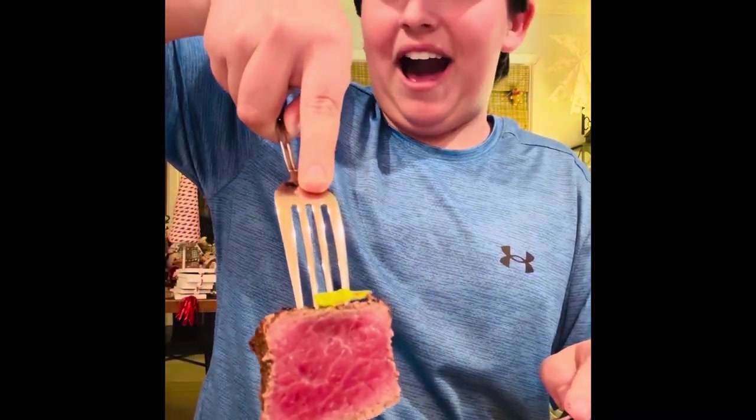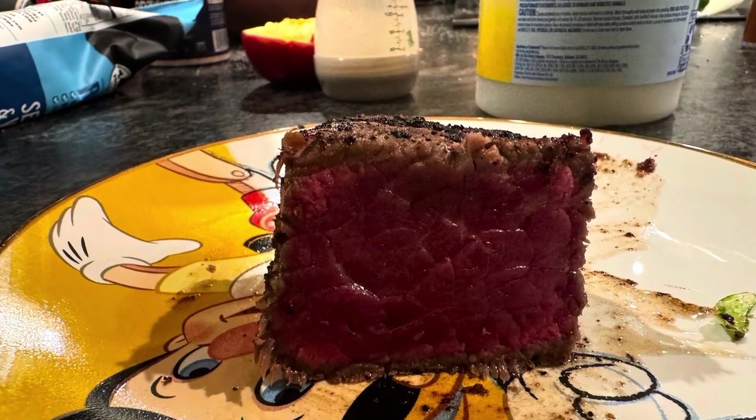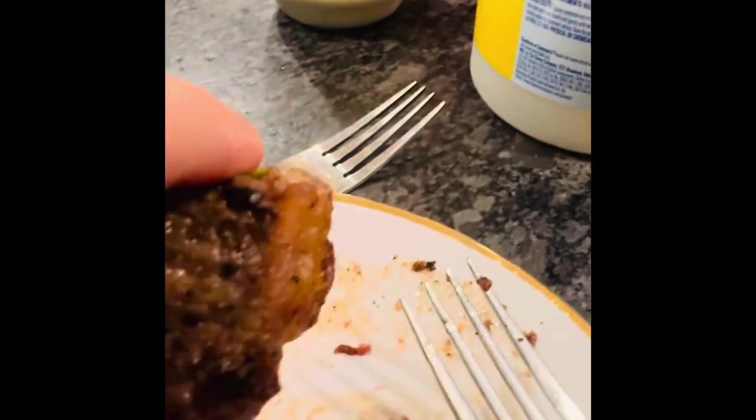That is the perfect medium rare. Wow. You're doing dinner next time. That's good. That is really, really good. It's perfect. The fat's perfect. Everything is just perfect.